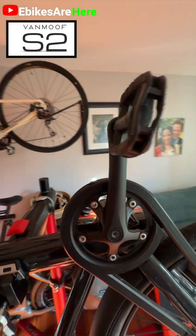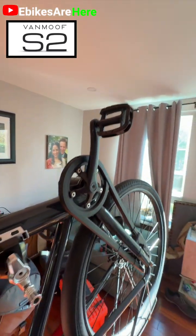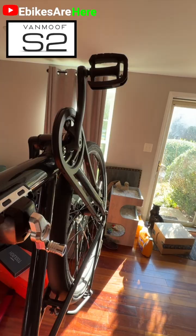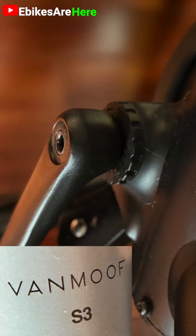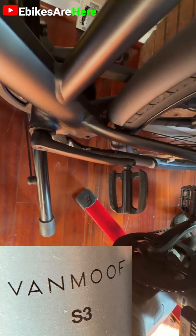And in turn, what that means is an inability to swap out the cranks, because since you have different shifters, you have different torque sensors, and with different torque sensors, you have different fitting cranks. Therefore, you can't simply swap the crank from this older S2 onto this newer S3 — different hubs, different torque sensors, different cranks.